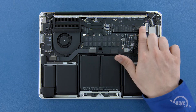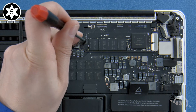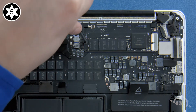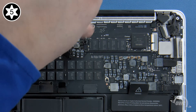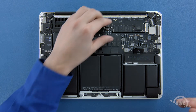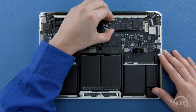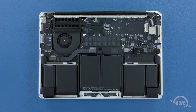To remove the SSD module, you'll first need to remove the single Torx T5 screw holding the end in. Once the screw is removed, you can gently slide the SSD module out of its socket. You can now set the original SSD aside, or you can reuse it for data migration, storage, and backup with an Envoy Pro external enclosure.